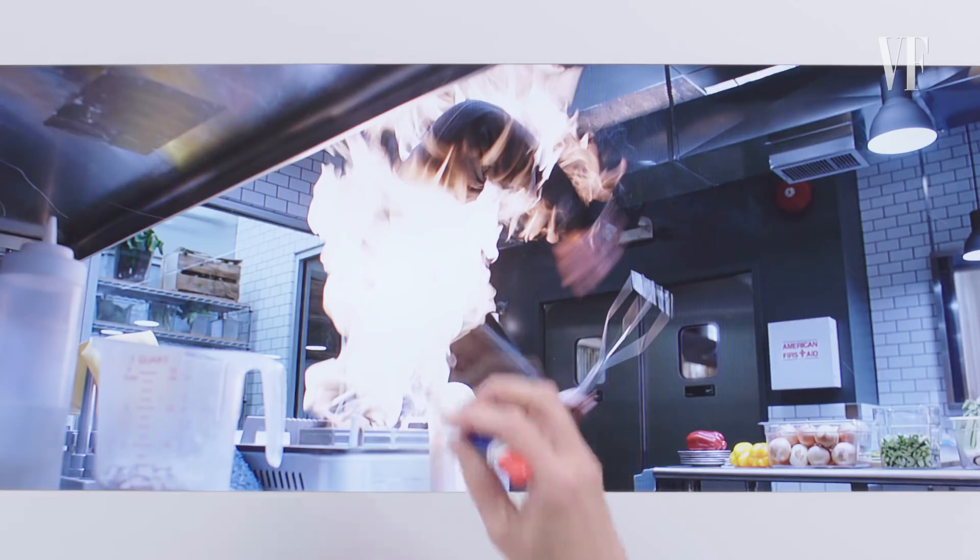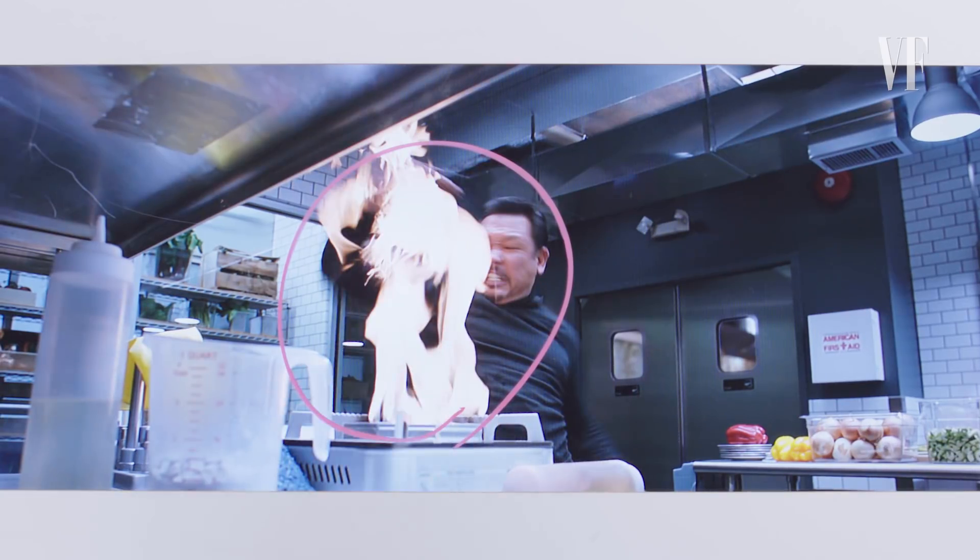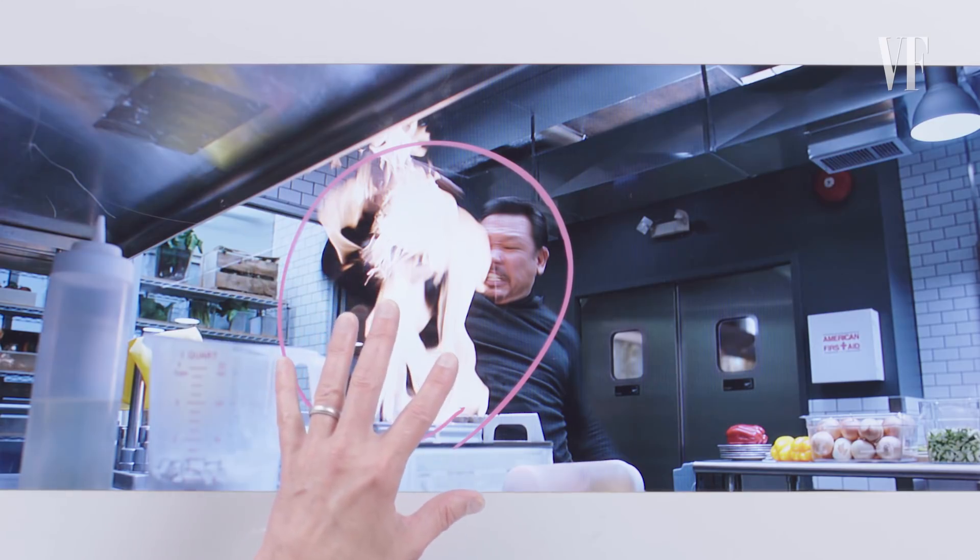One of the fun things in visual effects reviews is to see the first pass and there's fire, and my response was 'more fire — let's really get this guy.' They're able to really control the level of flame with the digital fire. There's actually a little bit of practical fire on his arm right here, but it's augmented by digital fire.